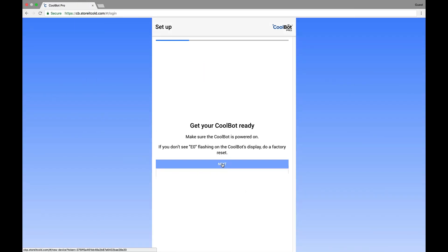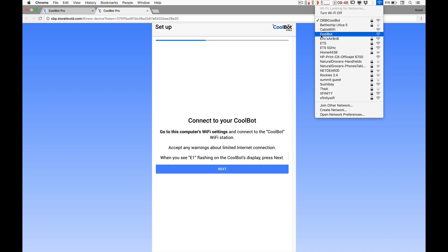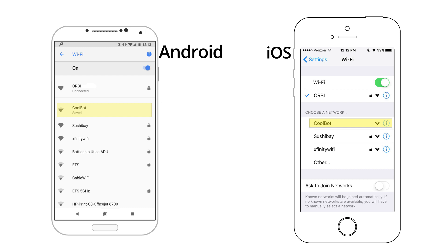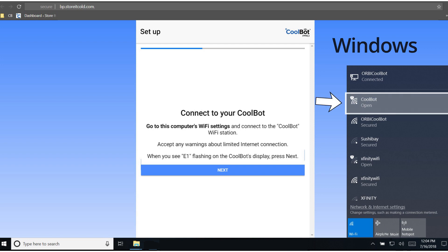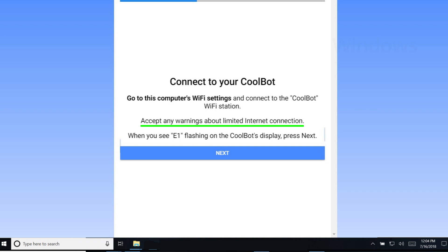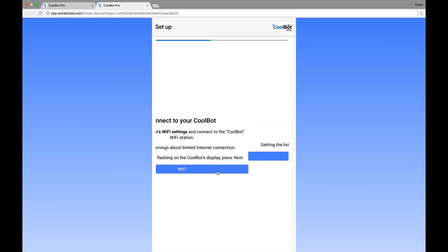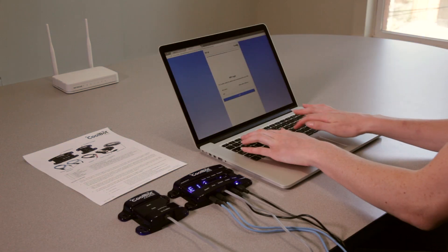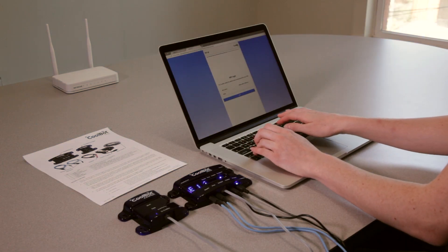Connect to the network called CoolBot. On most smartphones, go to Settings and Wi-Fi. On PCs, use the network or Wi-Fi status icon. Select or enter the Wi-Fi network you want the CoolBot to use — this is usually the same network your phone uses, but it can be a different network if you prefer. Enter the Wi-Fi password for the network and press Next.